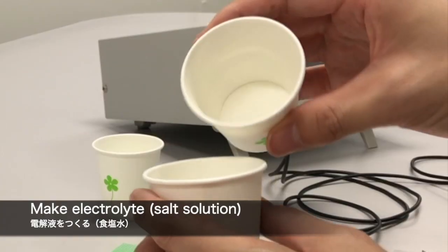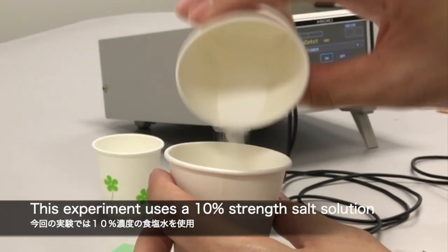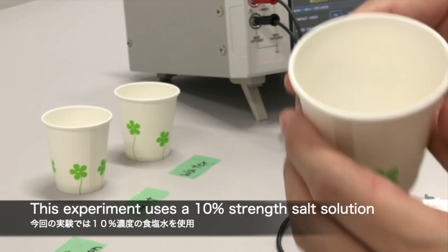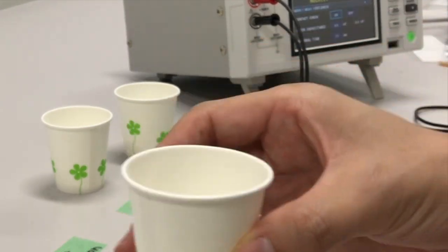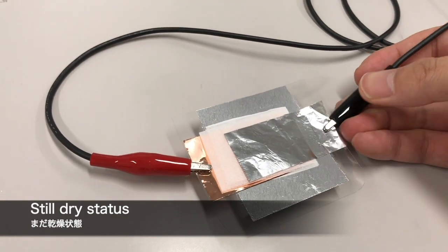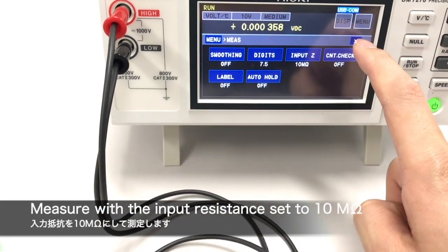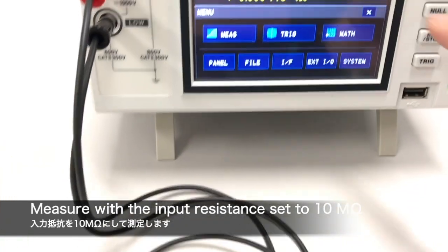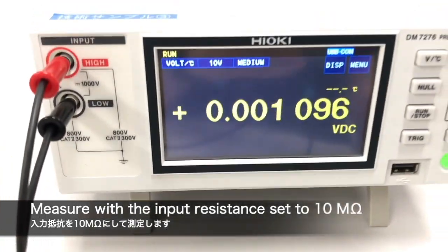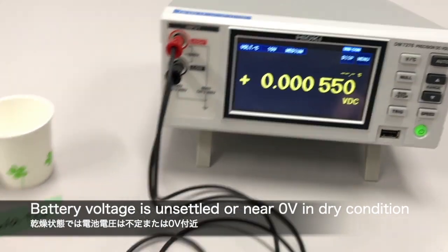ですので、これから電解液を作りたいと思います。実際の電解液は非常に危険ですので、今回は食塩水を使いたいと思います。水と塩を混ぜ合わせて食塩水を作っていきます。まず最初に比較対象としてドライ状態で電圧を測ります。10MΩで測りますが、不定な状態で0V付近を表示しています。